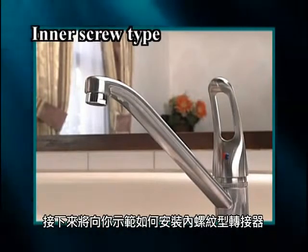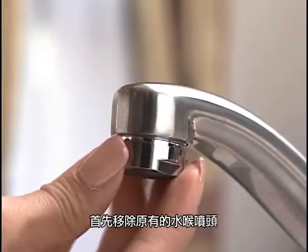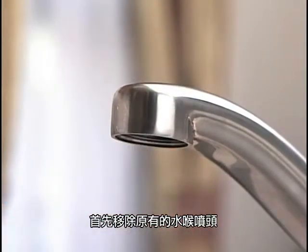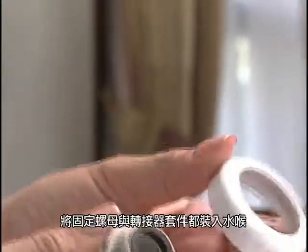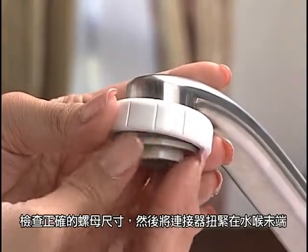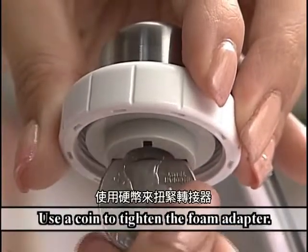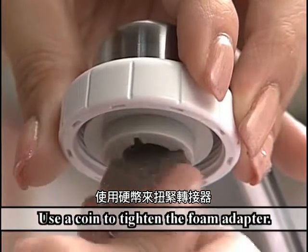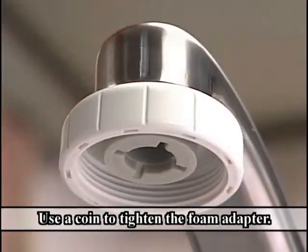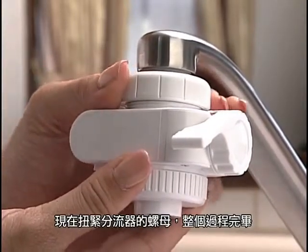Next, we will show you how to install the inner screw type foam adapter. These are the accessories you will use. First, remove the old faucet already affixed there. Set the fixing nut and foam adapter packing into the faucet. Check correct screw size and then tighten the foam adapter at the end of the faucet. Use a coin to tighten the foam adapter. Now, tighten the setting nut of the diverter. The process is now complete.